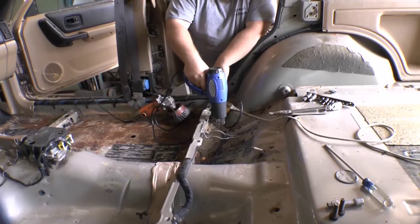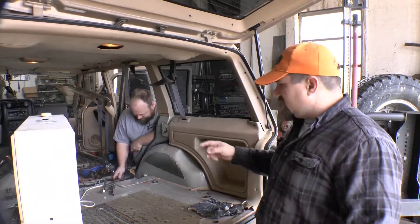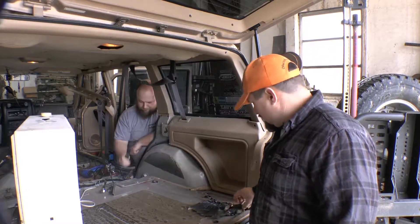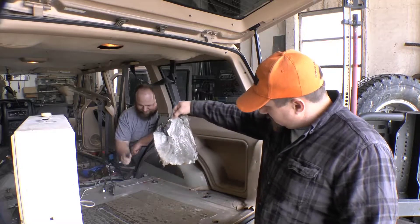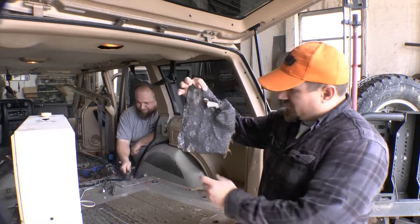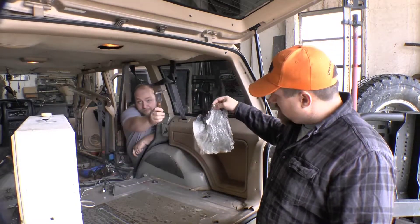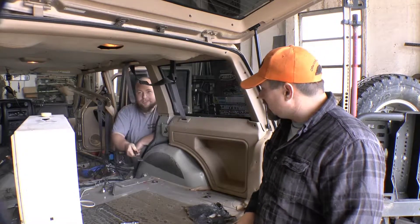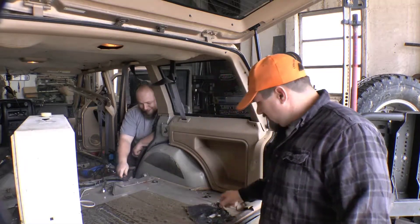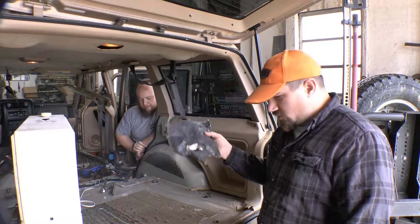So yeah, let me tell you guys what's going on today. Kagan is scraping off a little bit of the adhesive. These things right here - they're foil backed and they've got an adhesive. I don't know if they put these in for sound deadening or what. They put these in for sound deadening under the carpet, but these need to come out for what we're about to do.